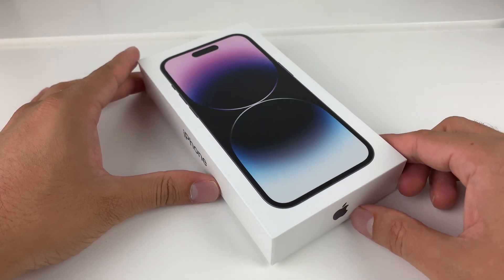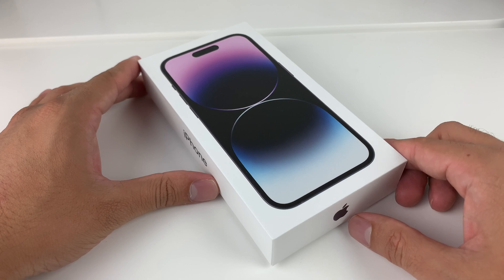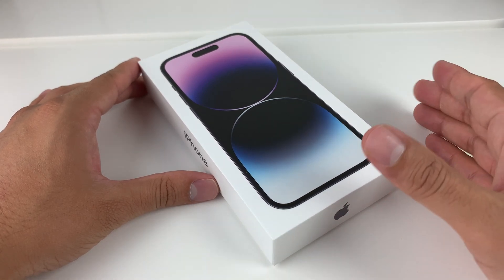Hey guys, TechNament Show with a video for you guys. In today's video, I want to show you how to set up and activate your iPhone 14 Pro or any of the new iPhone 14 series lineup.